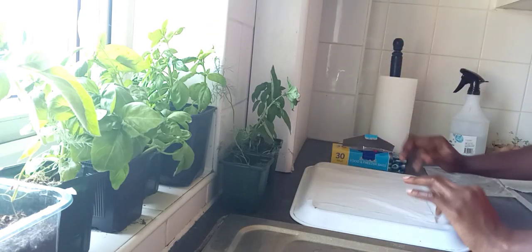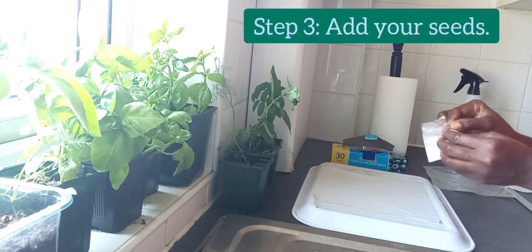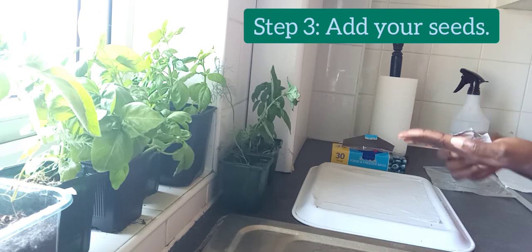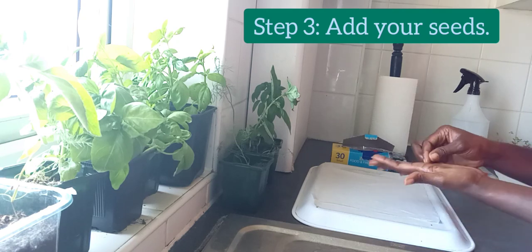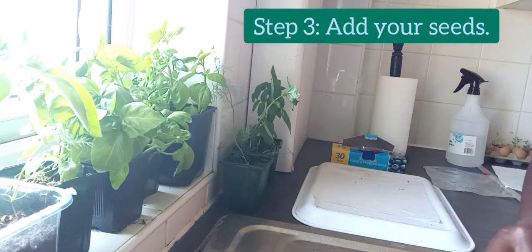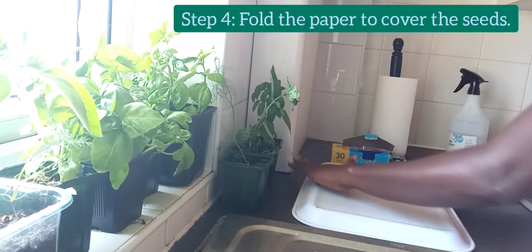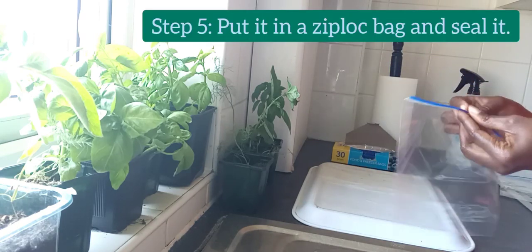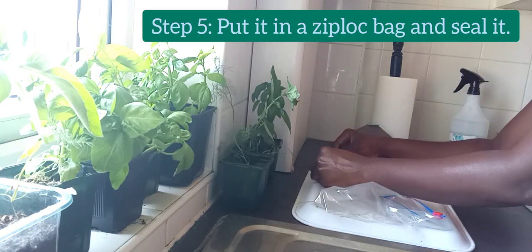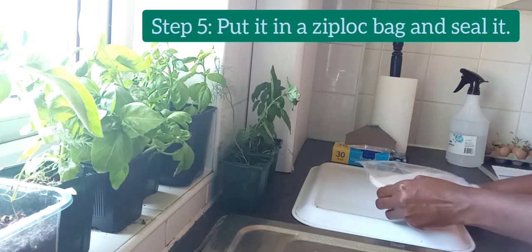It has to be damp. Then the third step is to add your seeds to the damp towel. Place your seeds gently on the paper towel. I have lettuce seeds. Then fold the paper towel over the seeds to make sure the seeds stay in place and do not slip out. The next step is to open your ziploc bag and put the paper towel with the seeds in the bag.